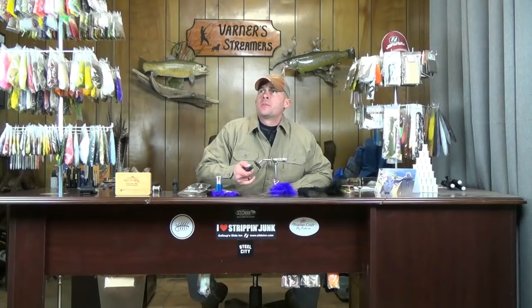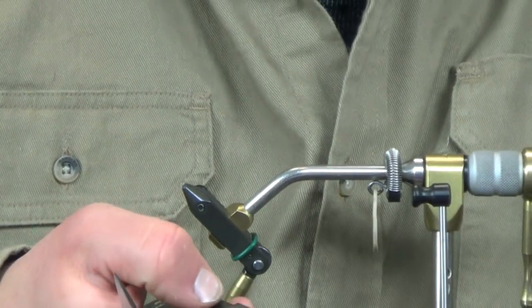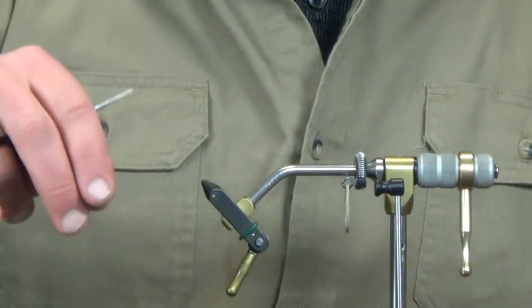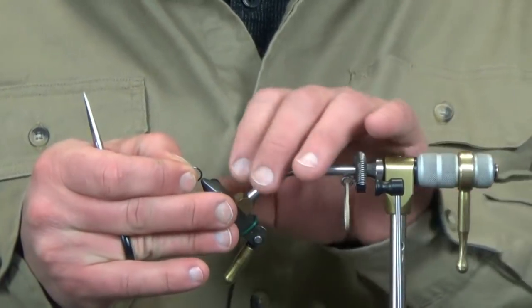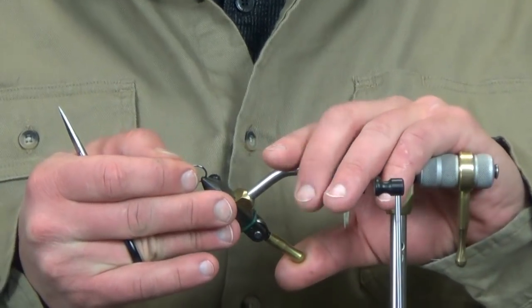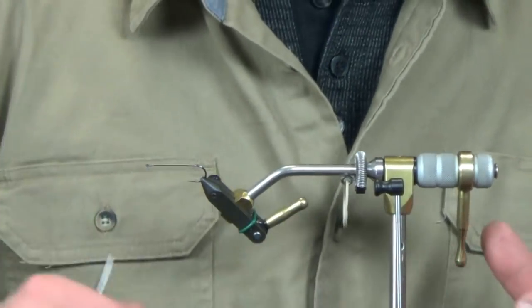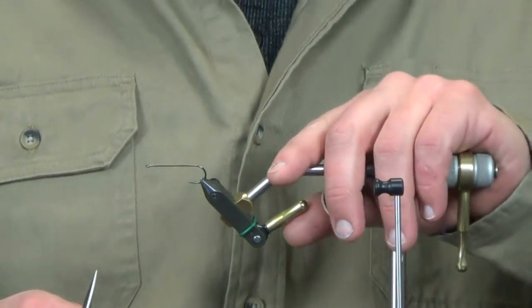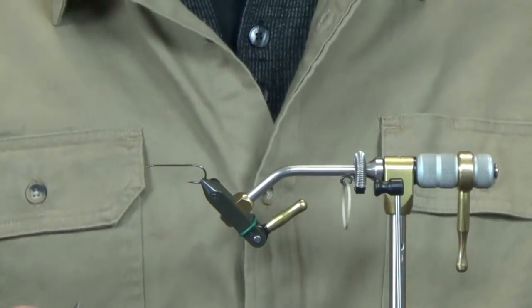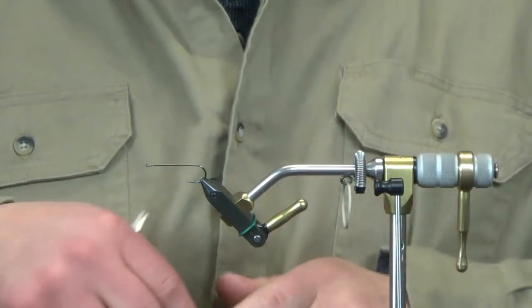Starting on this with Daiichi 2461 hooks - this is a size two in the back, then a one, and then a one-aught. I like the way it proportions out nicely and allows for a little bit more room on the head using a one-aught, so the head doesn't look lost going with a two or whatever it may be. Size two, size one, and then a one-aught for the front hook. Material list is underneath the description of the fly as always if you want to reference back to it.